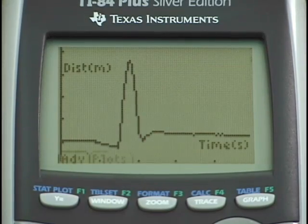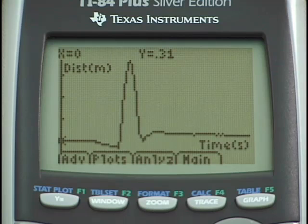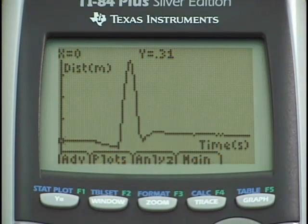We can see a graph on the calculator — it looks very reasonable. There's a flat-line region where I was initially holding the ball, then you can see where the ball was tossed, then caught and held again. We now have our plot of distance versus time.